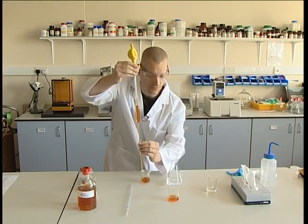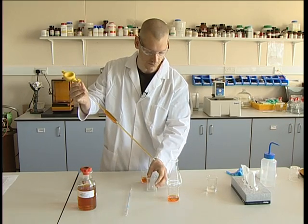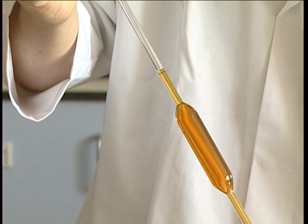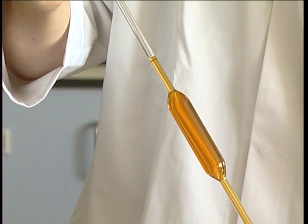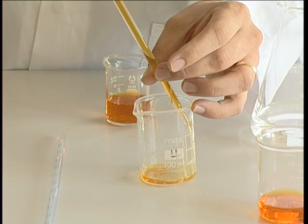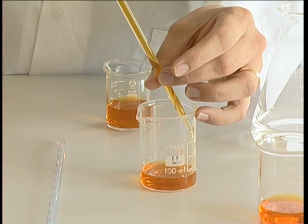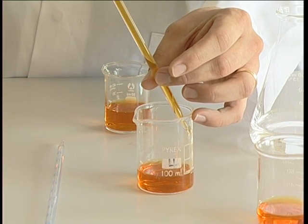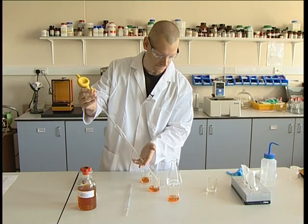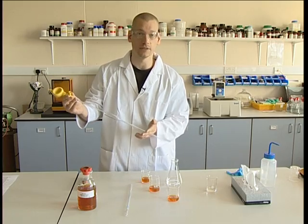Once we have that at the graduated line, we can then dispel the volume of liquid into our desired vessel. When dispensing the liquid, just ensure that the pipette is at 30 degrees to the flask wall — the pipette end must touch the glass wall — and then we can just dispense the liquid. And with one final tap, 25ml has been accurately transferred.